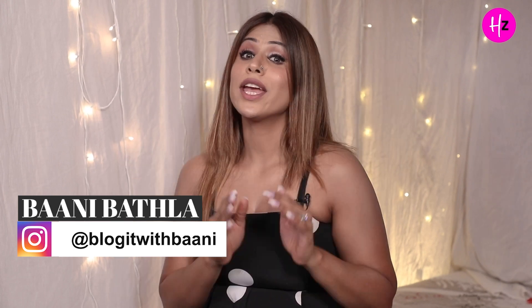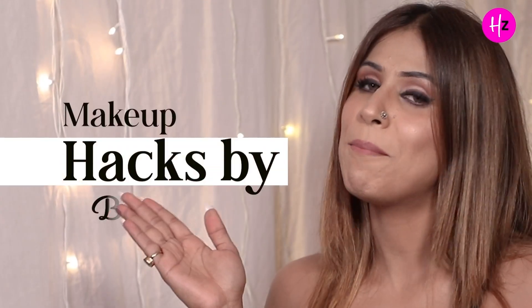Hi guys, this is Bani Bartla and I am your fashion and makeup enthusiast. You are watching me on Every Life and today's topic is Makeup Hacks by Bani Bartla.